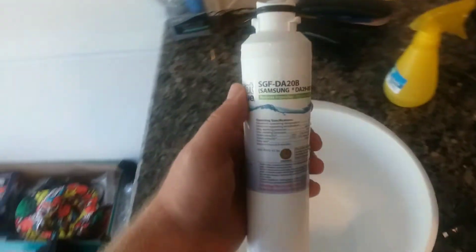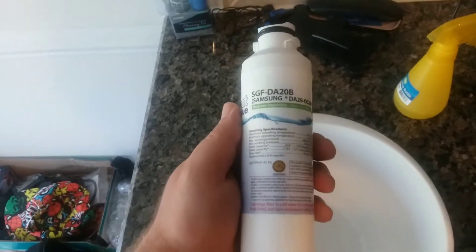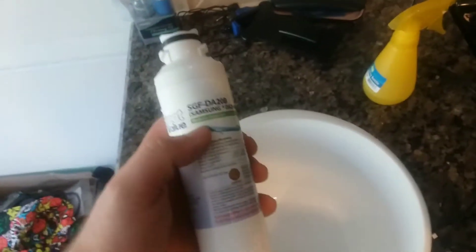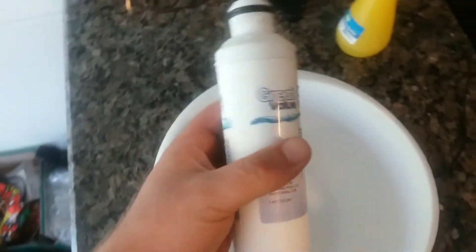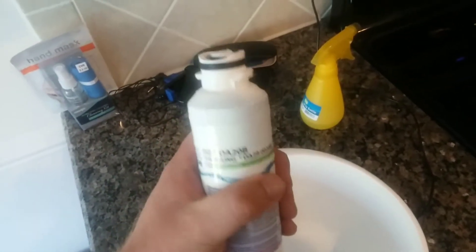There's no point paying extra money just for the brand name — that's my personal opinion of course. One thing to note: they suggest you submerge the new filter in cold water for about 15 minutes before you install it.